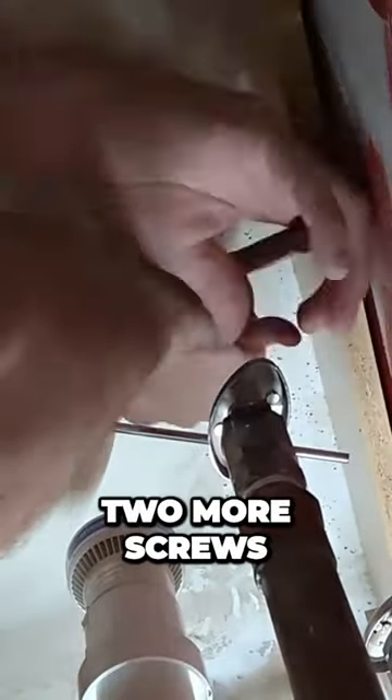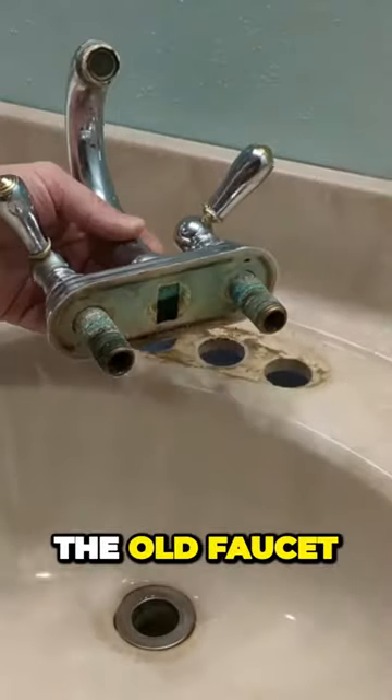There are two more screws — completely take those rings off as well. The old faucet. Now we're going to clean up any of this leftover residue.